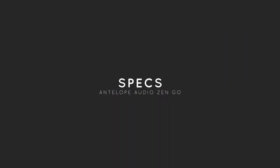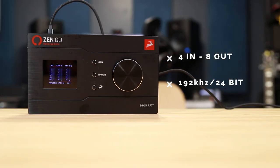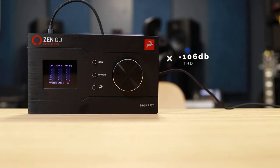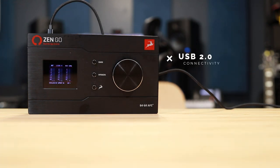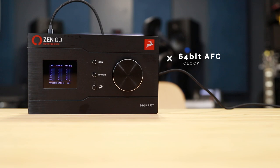Time for the specs. This thing is 4 in and 8 out, 192 kHz, 24-bit, 65 dB of gain. It's got a dynamic range of 121 dB A-weighted, total harmonic distortion of -106 dB, and an EIN of -128 dBu A-weighted. It's USB 2.0 connectivity, has RCA coax SPDIF in and out, 64-bit AFC — or Acoustically Focused Clocking — something that Antelope is particularly known for.